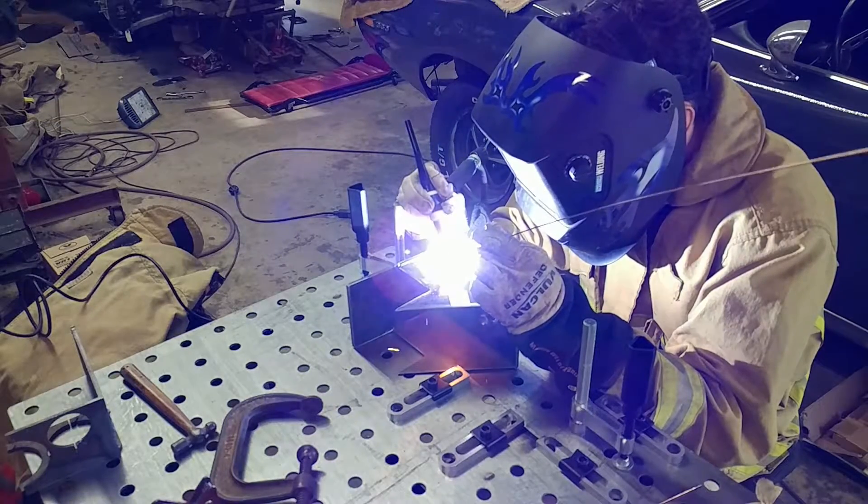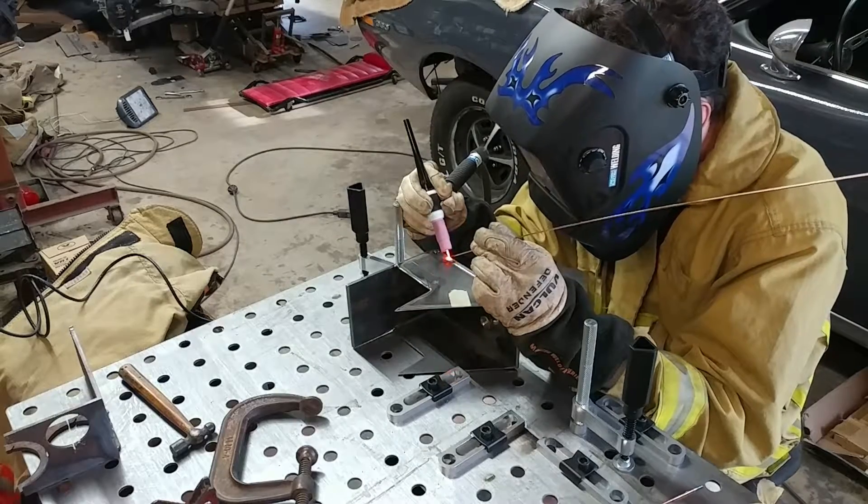Remember, jab the pedal when you're done — don't move the torch. There you go.